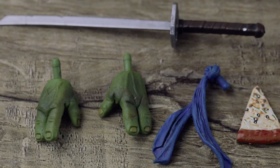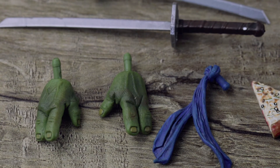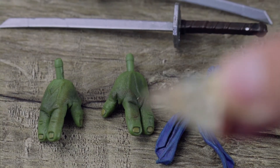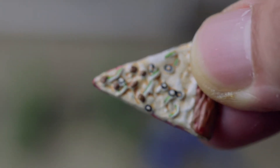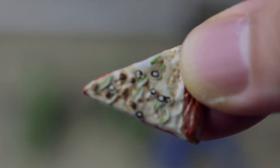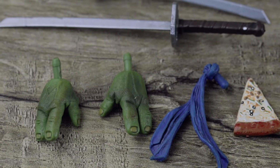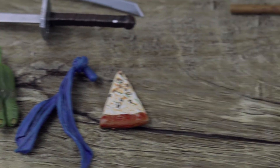They don't come with much compared to their quarter scale counterpart, but one quarter scale is almost the same price as four of these guys, and you don't lose any quality to be quite honest. They come with pizza — decent details on the pizza — and an extra pair of hands, which varies from character to character. You can see Leonardo's hands are going to be different from Michelangelo's, but you can interchange those hands.